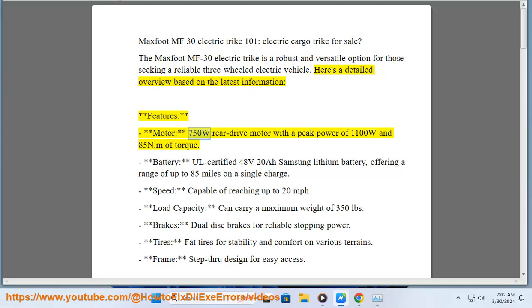Motor: 750W rear drive motor with a peak power of 1100W and 85 N.M of torque. Battery: UL certified 48V 20Ah Samsung lithium battery, offering a range of up to 85 miles on a single charge.